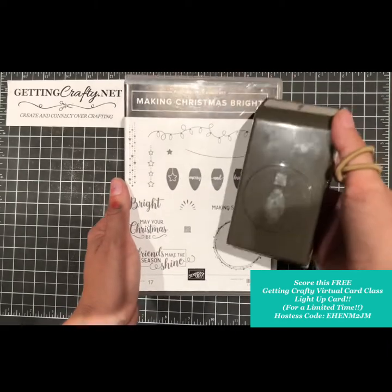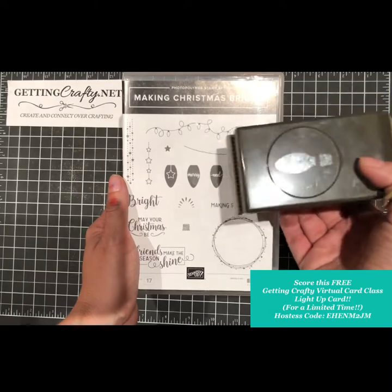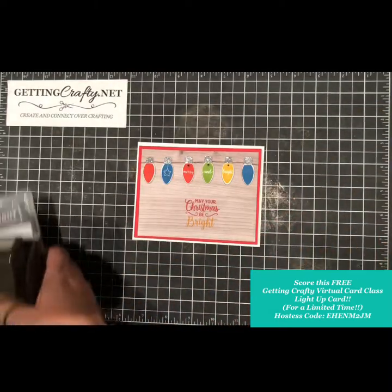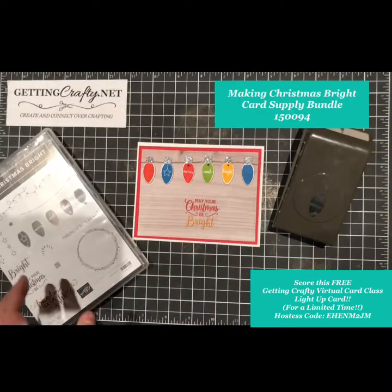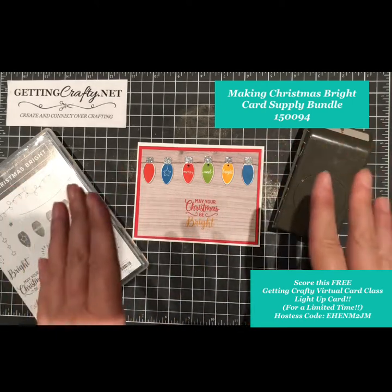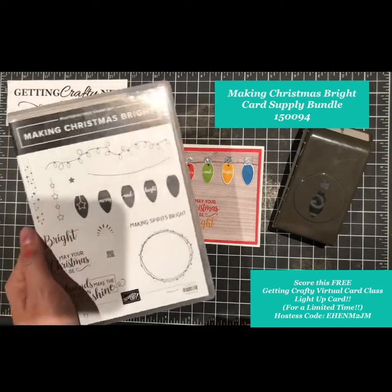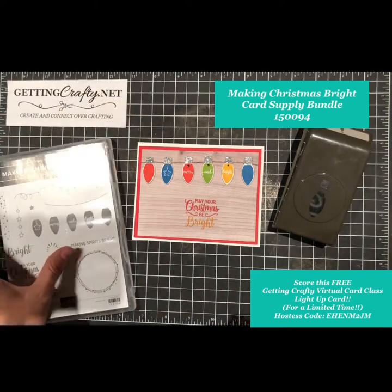It's thirty-five dollars for the bundle, which is a ten percent savings. It includes this photopolymer stamp set and this gorgeous punch — talk about making your life easy! You can also order item number 150094, which gives you a whole kit to create cards with this bundle as laid out in the Stampin' Up catalog.